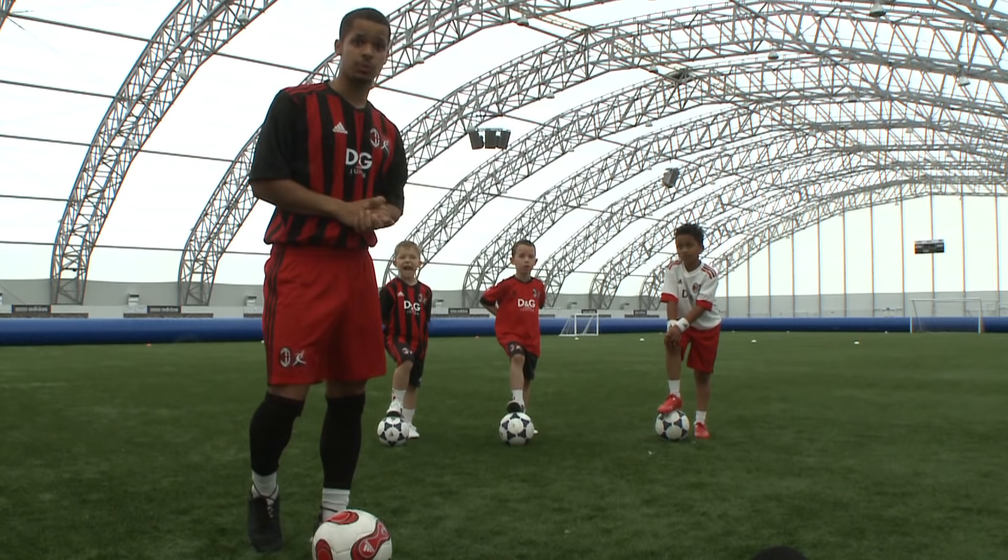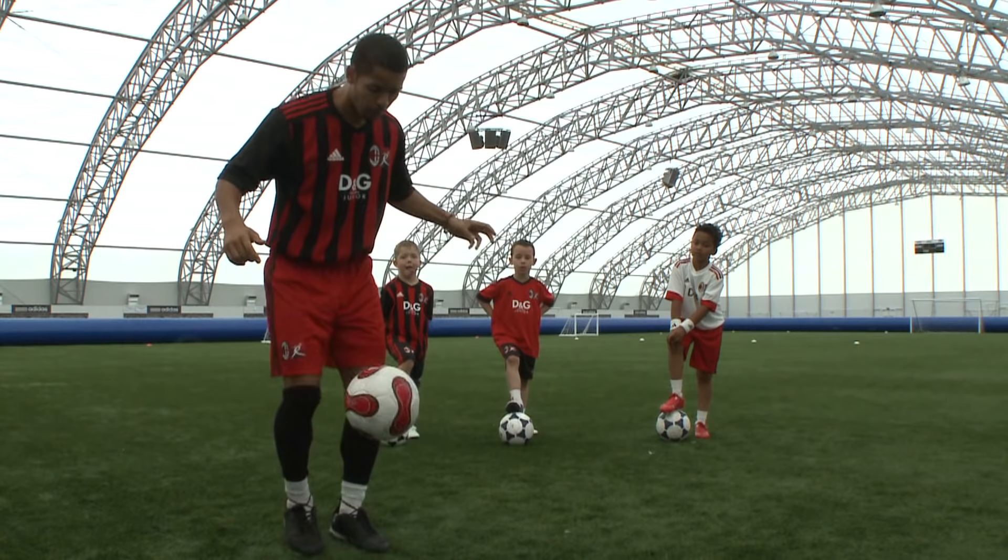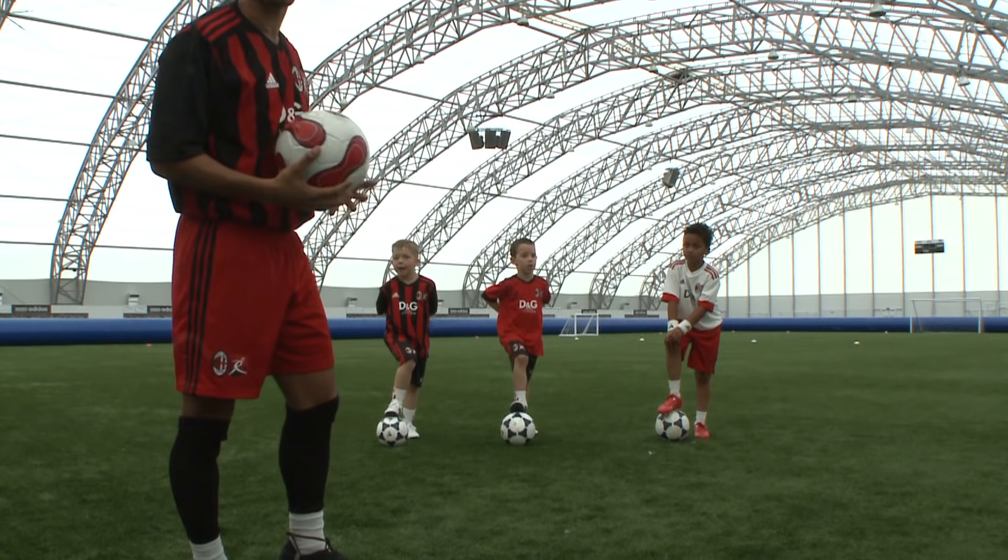We're here at the AC Milan Junior Camps. We're going to be looking at kick-ups. Now a lot of you are probably thinking, kick-ups — that's just for showboating. What's that got to do with football? But kick-ups are important for more than just showboating.